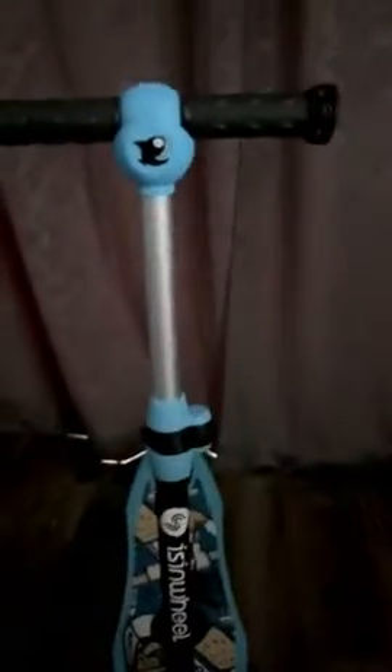Sorry the light isn't super good in here, but I wanted to show you the lights and I will take some pictures also in the light. The handlebars are pretty sturdy and comfortable as well.